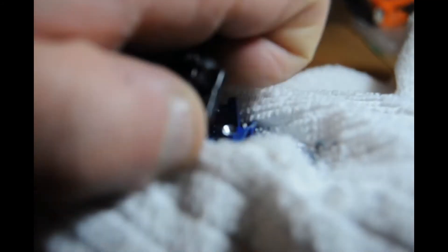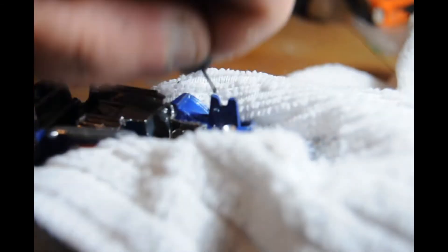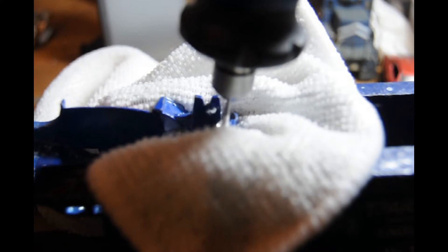Don't go too far down - once you see a little bit of plastic come off, you can back off the trigger and you're ready to pull it off. Or maybe even before that - you can still get it off anyway. Here I'm drilling out the post ready for tapping.